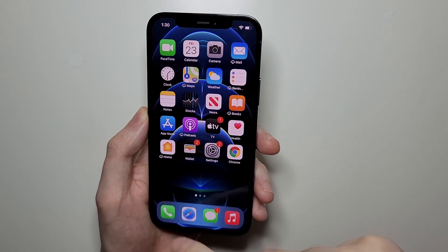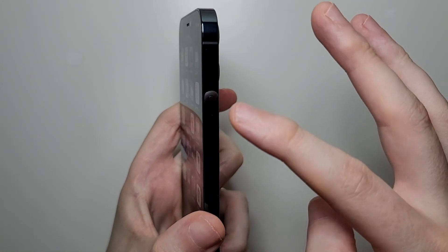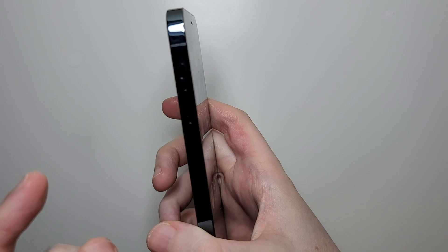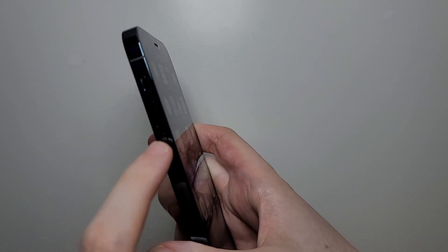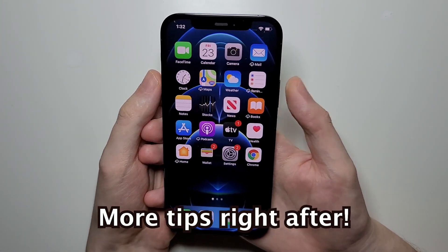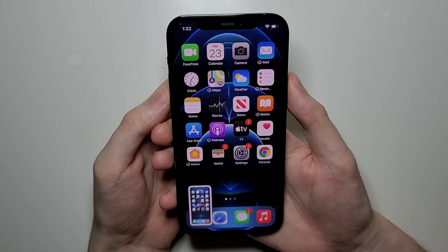The iPhone 12 does not have a home button, so instead you're going to hold down on power. On the other side you have the silent switch and also volume up and down. So you're going to hold down on power and also volume up — just do it quickly.